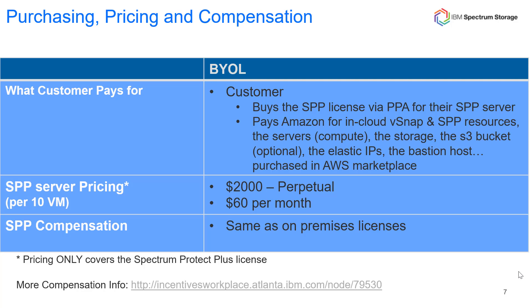When it comes to purchasing and pricing of the Spectrum Protect Plus solution in AWS, the customer is going to bring their own license for the Spectrum Protect Plus server. This license can be purchased through Passport Advantage, either as part of a storage suite or standalone. When the Spectrum Protect Plus server is installed for an all-in-cloud AWS solution, it will have a temporary 30-day license. The user will have to register a license inside the Spectrum Protect Plus console before the 30 days is up.